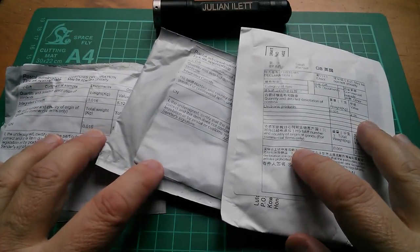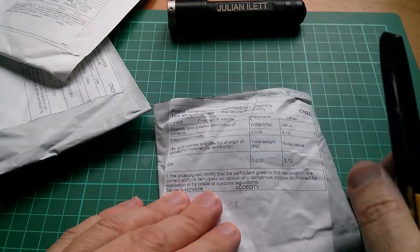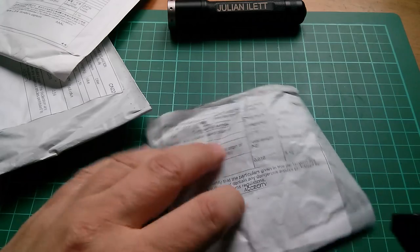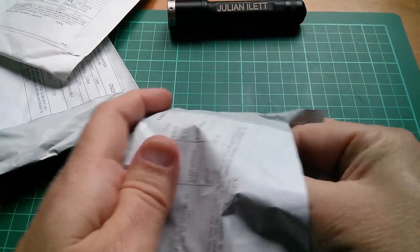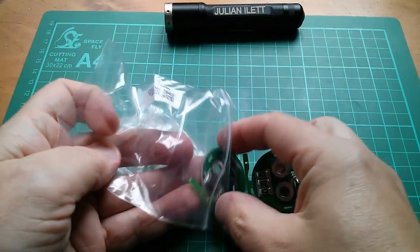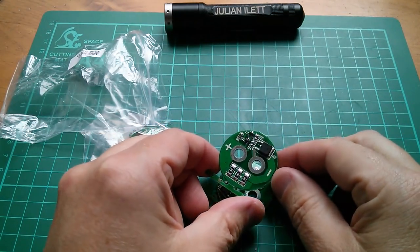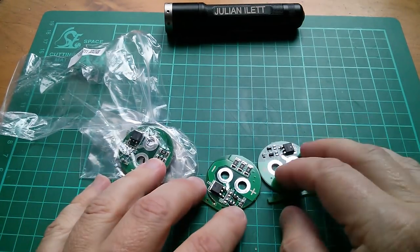Good morning all, time to open some post — it's post bag time. I might open these three simultaneously because I think they're all the same integrated circuits. Let's see what they actually are — they're little circular PCBs. These are super capacitor protection PCBs designed specifically for the super capacitors.